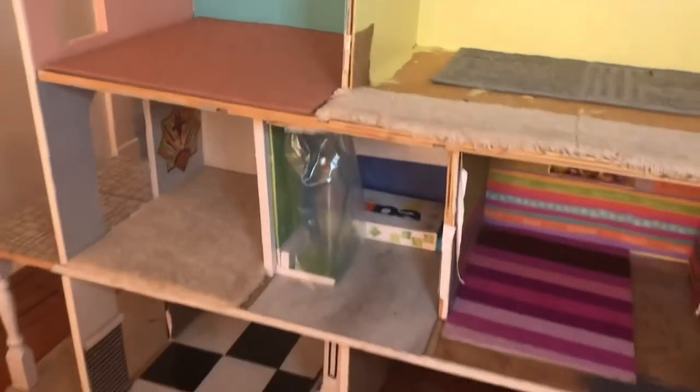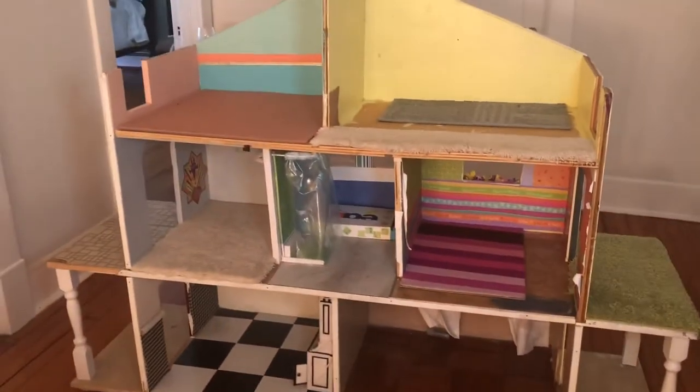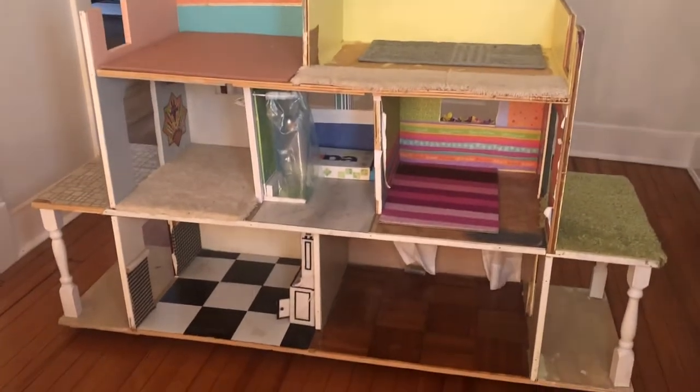I'm going to be redoing everything. I'll paint the walls, redo the floors, finish the edges. I may keep that pink carpet up there — I do like that one. And the green on the side. I want to make it a 60s house.